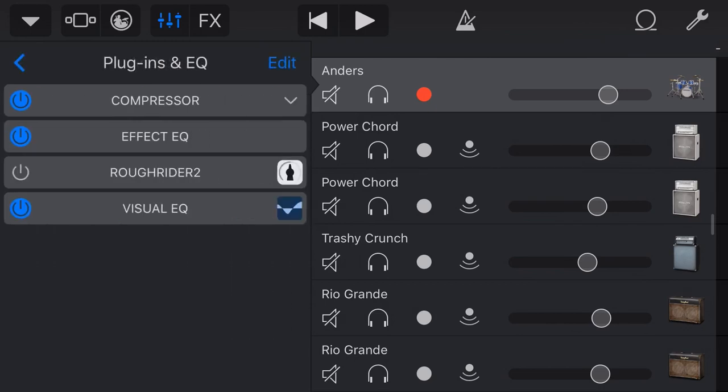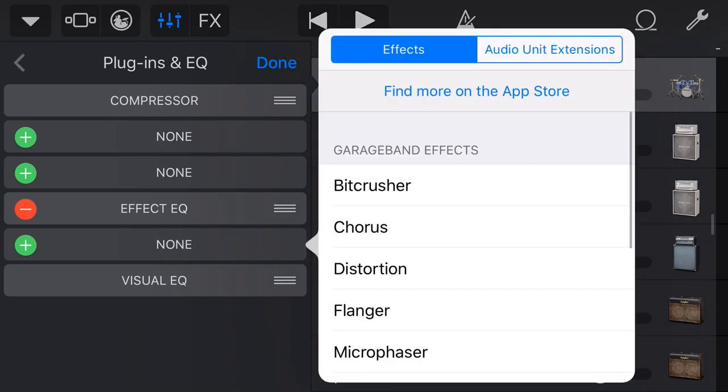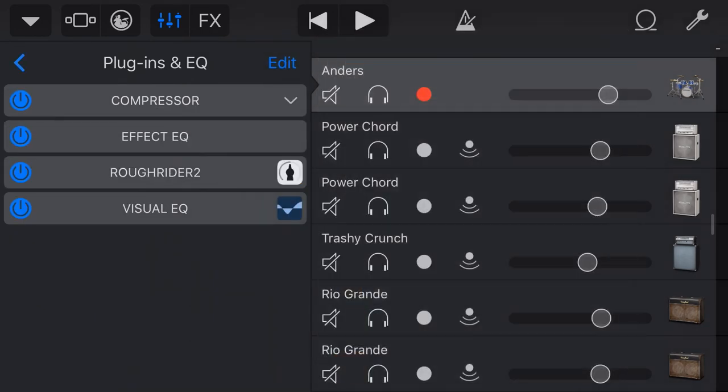You don't want to squash everything. You don't want to compress a nice violin part using Rough Rider, but we're going to use it on these drums. To add Rough Rider 2, you download it from the App Store — there'll be a link in the description. Then come in here, tap on Edit, and you can use any of the blank slots. Tap the Plus button, go to Audio Unit Extensions, scroll down, and grab the Rough Rider 2 plugin.